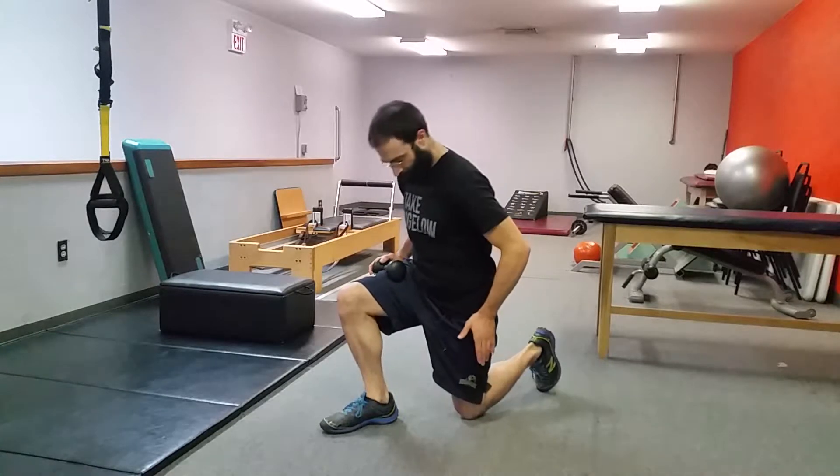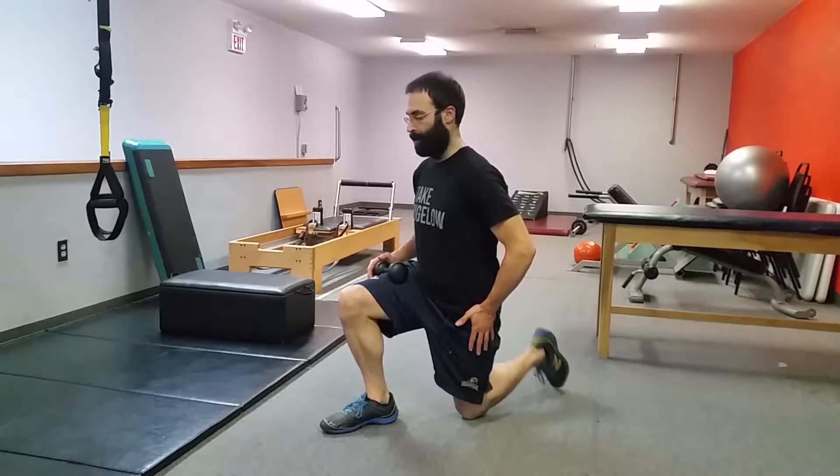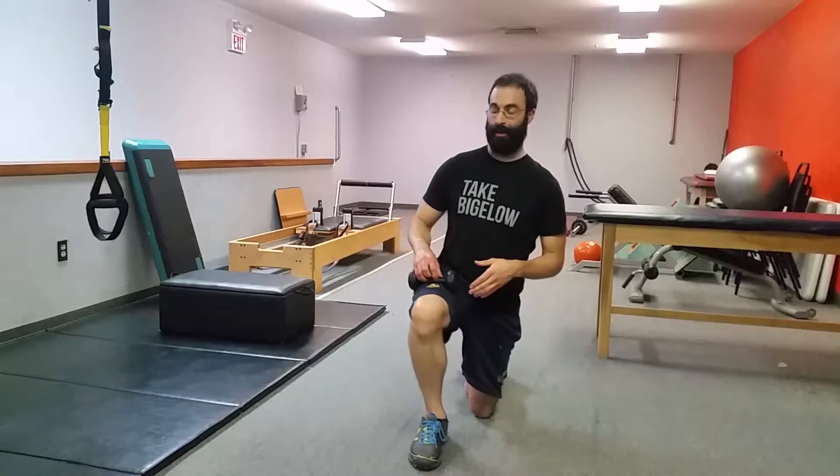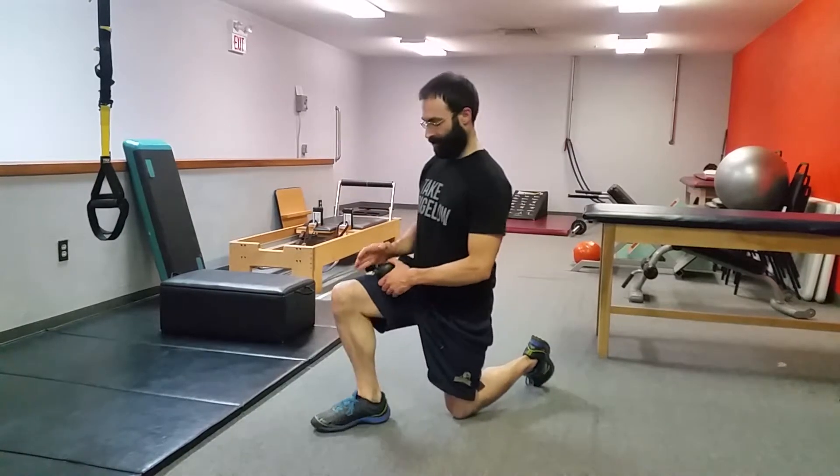Let me set up our half kneel. Ideally it would be on the toe of the back foot for a little extra stretch of the hip flexor. If that's too much, we'll drop the foot down. We want everything in line — sagittal plane — making sure our foot isn't angling out too much and our knee isn't getting out too much, unless we have significant hip restriction.